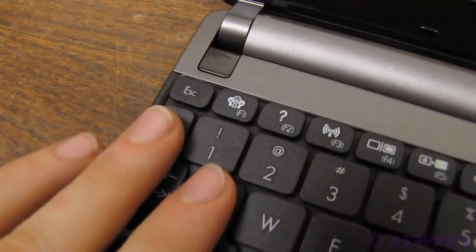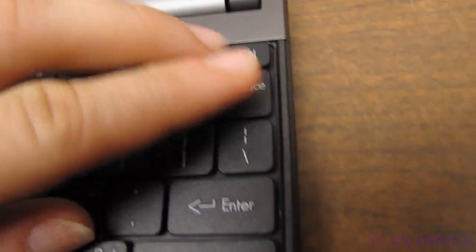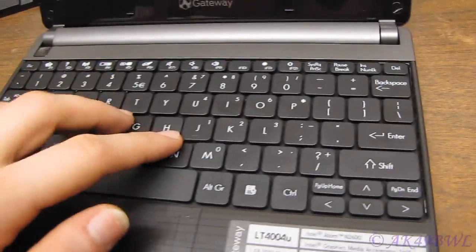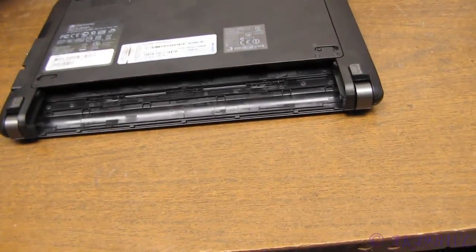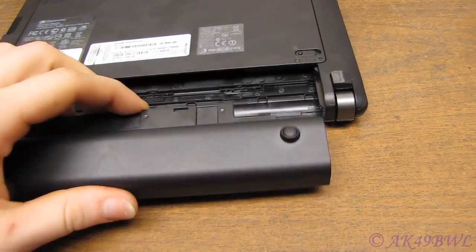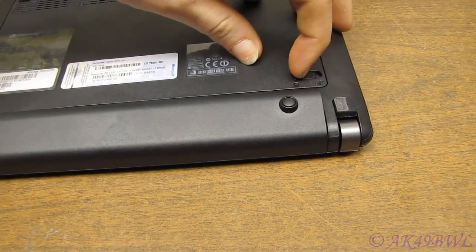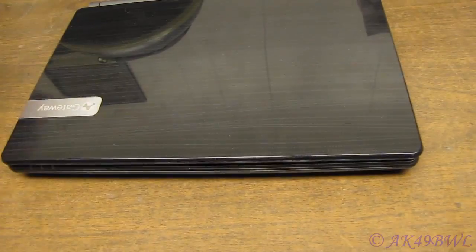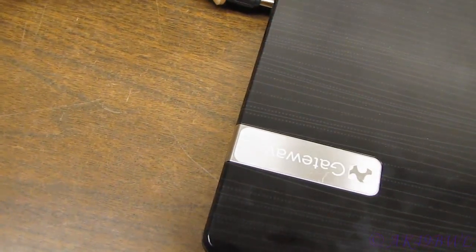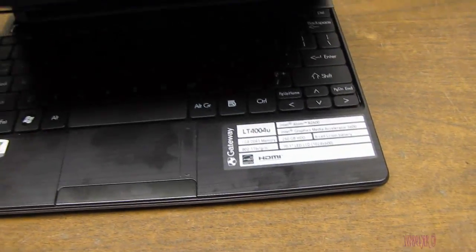Go back in and start pushing down on the edges — get this sucker snapped back into place. Reinstall your battery, flip your tab closed, flip your retainer closed, plug in your power supply, and give her a run up.